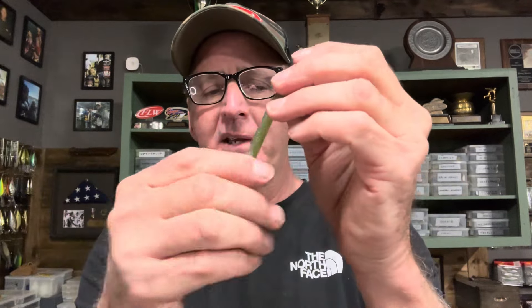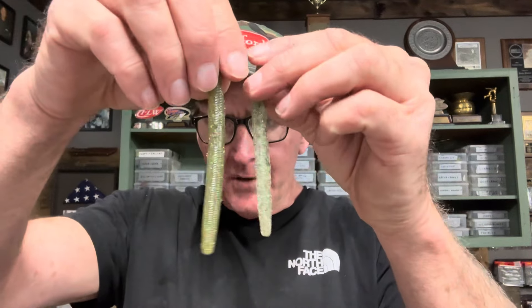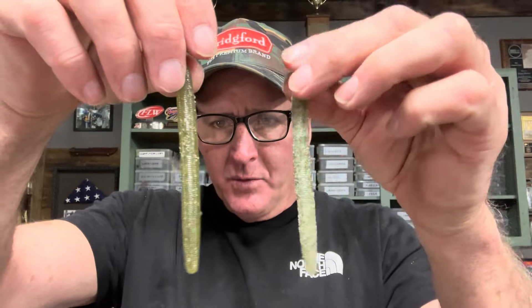Now let me show you on a soft plastic stick bait. Here are two identical stick baits — same type of thing. Just take your time and work them out really good. One thing I've noticed in fishing is I seem to catch more fish on lures I've used a long time, like crank baits with paint scratched off, or jigs that look a little gnarly. I think imperfections are more attractive to fish. The stick bait is constantly getting softer as I work it. Here's the before and after — look which one appears more real. Obviously the worked one.